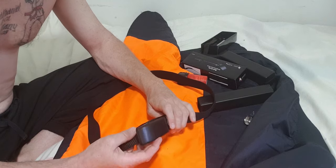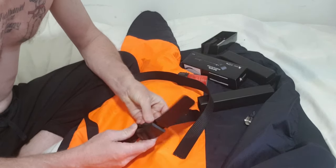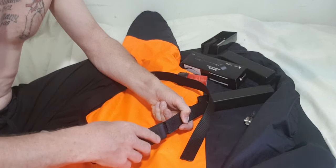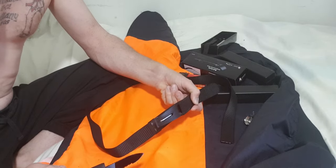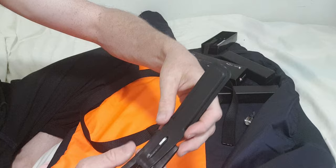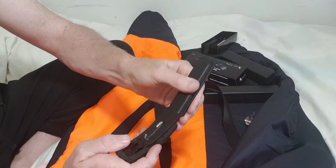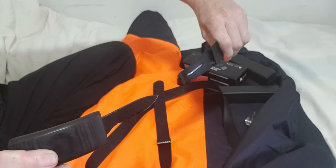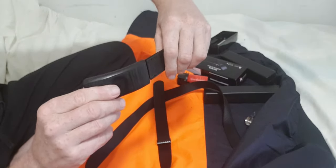I've practiced taking it out a few times. While it's still attached you don't have to undo your belt or anything — you just push it forward and it slides out, just like that. You have to be careful when putting it back that you don't miss and cut your hand.